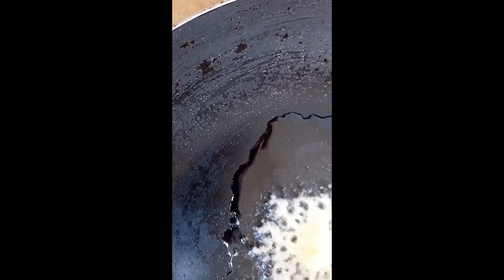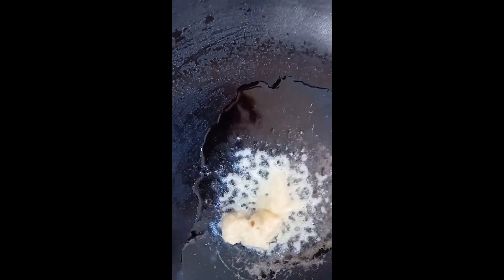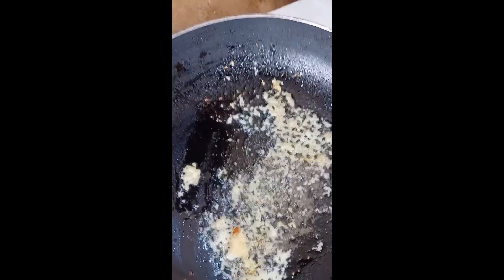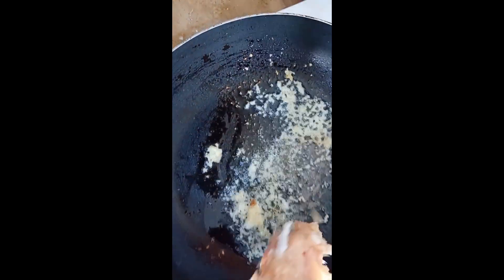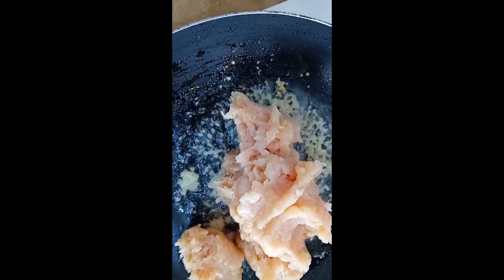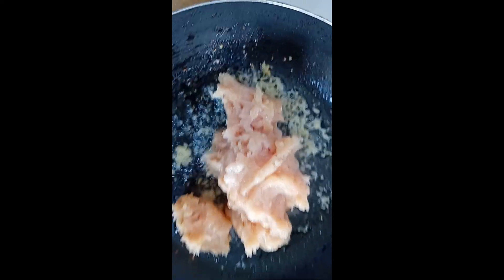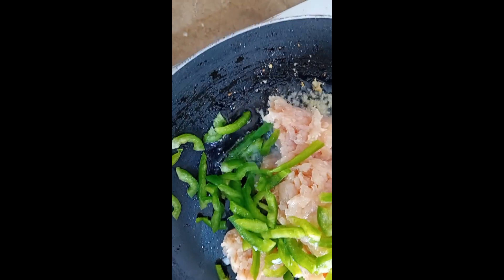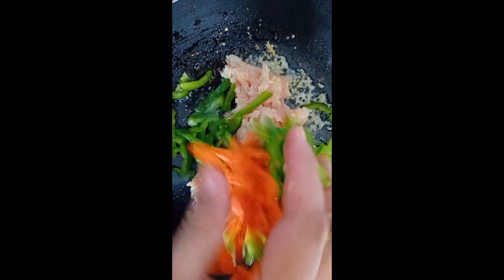We will take one capsicum, two carrots, two hundred grams of chicken mince, and a handful of cabbage. We will add two tablespoons of oil paste, then add the chicken and our vegetables.